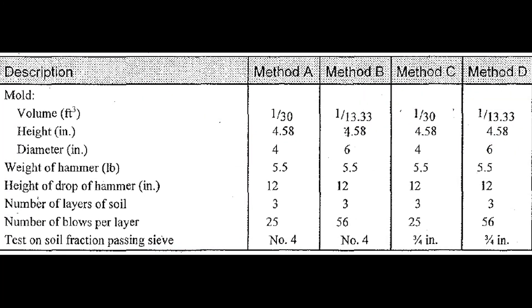It is also useful to note that the standard compaction test can be run using slightly different methods, depending on the gradation of the soil being compacted. ASTM defines four different methods: method A, method B, method C, and method D. In this video we have used method B, using a 6 inch diameter mold and 56 blows per layer. The summary for the other methods are shown in the table.